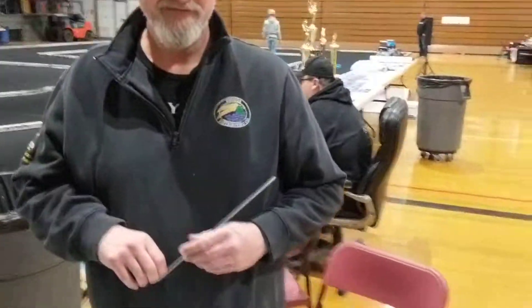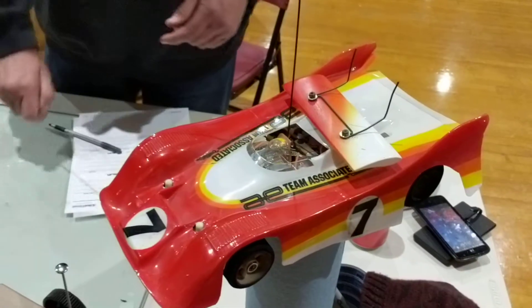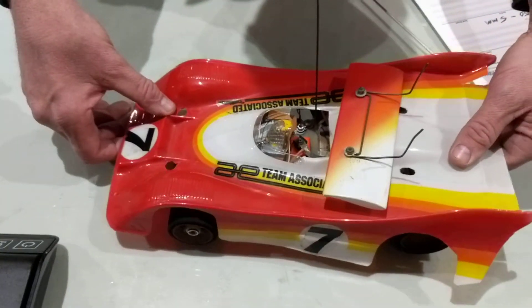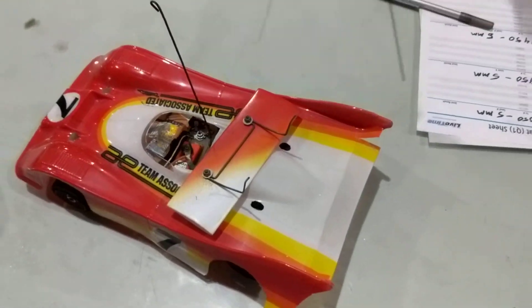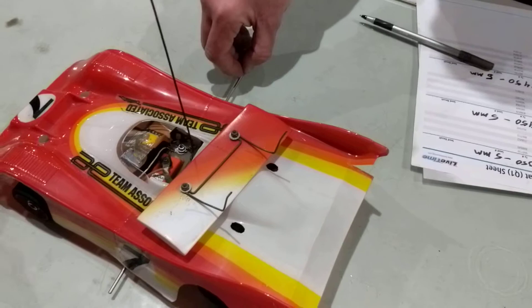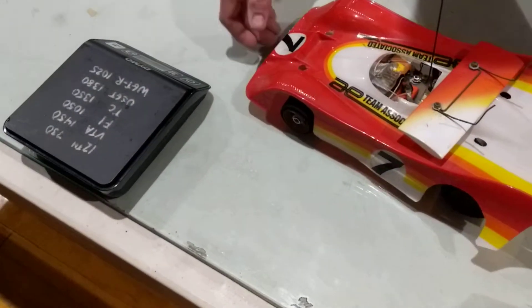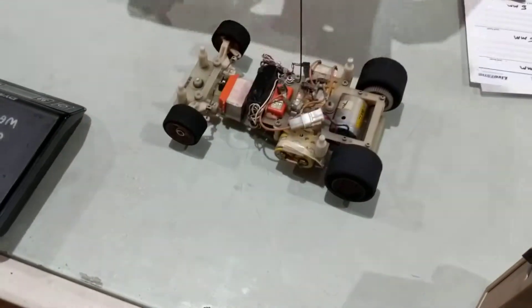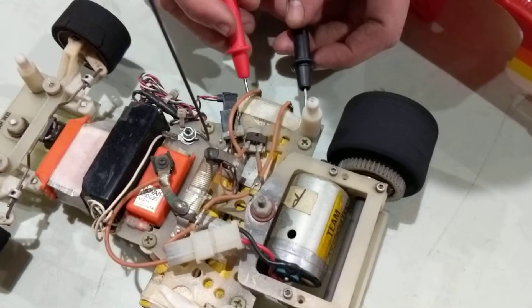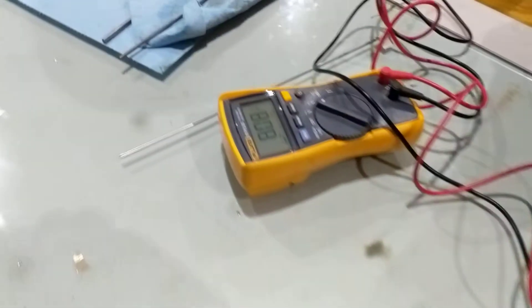All right, so I'm in tech here. Go ahead and run that car through tech. Check weight and ride height. I think it's gonna be good on ride height — it's what, three millimeter? It's close.